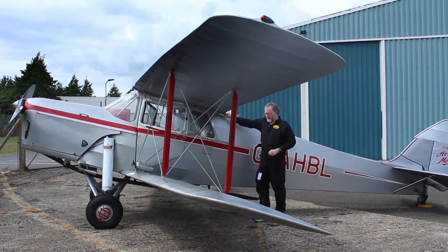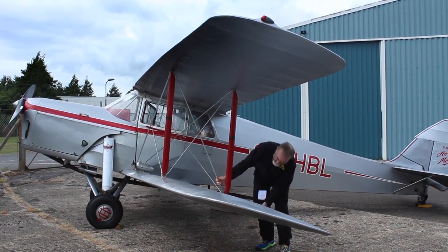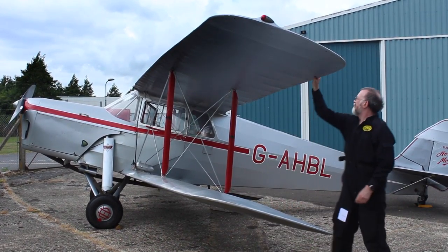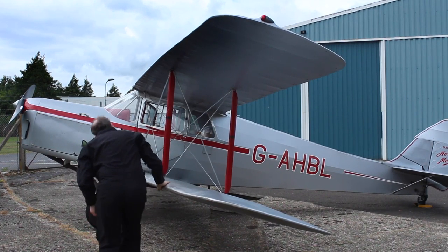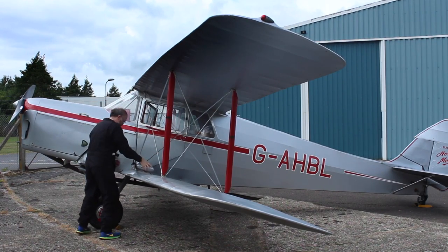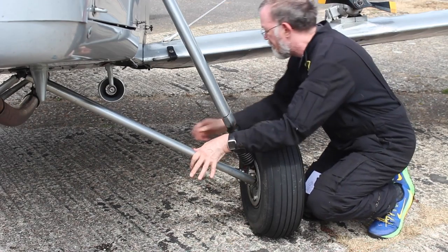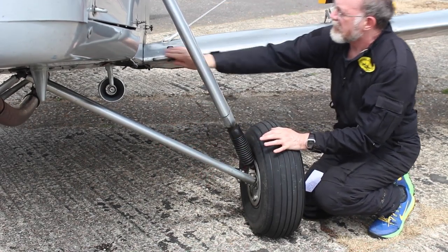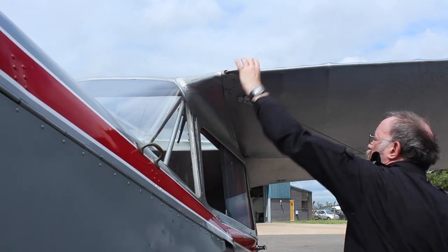The wing release flap is locked. Ailerons have full movement and both wings are in good condition. All flying wires are tight and the generator is secure. The tyres are inflated and the undercarriage struts are in good condition. The landing wires and wing fold-back lever is locked.